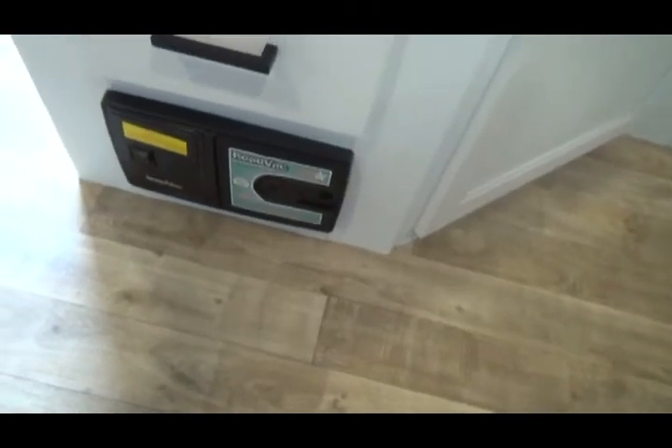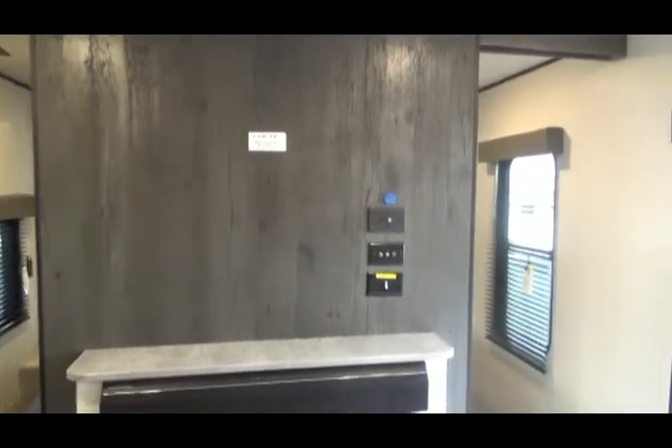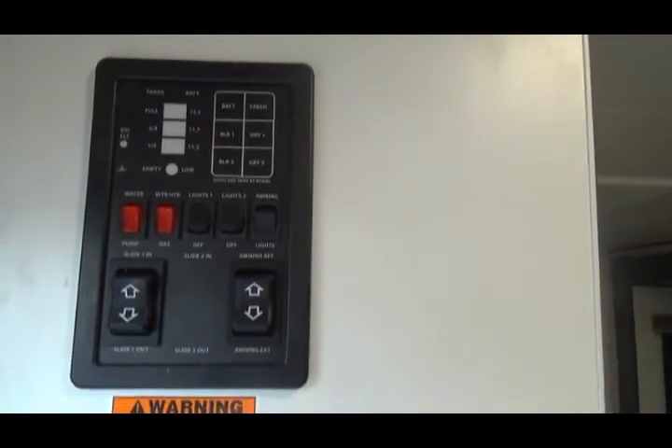This is your vacuum. This is front storage and where you would mount a TV in the front of the unit, along with all the connections for cable. This is your control center.